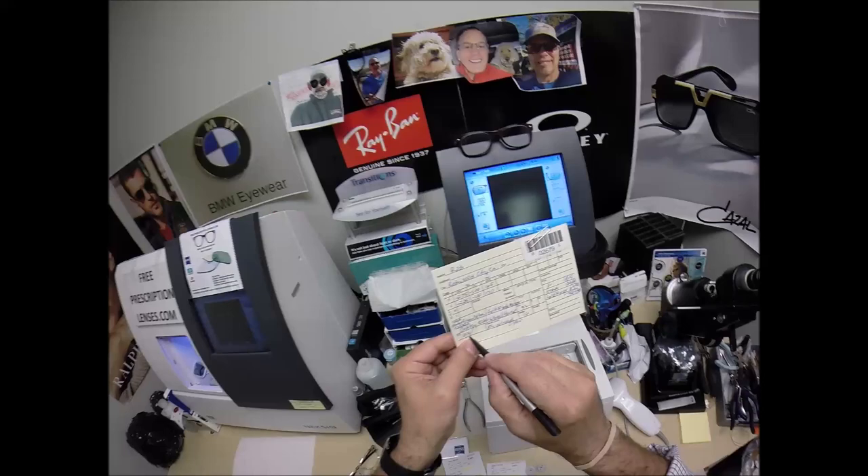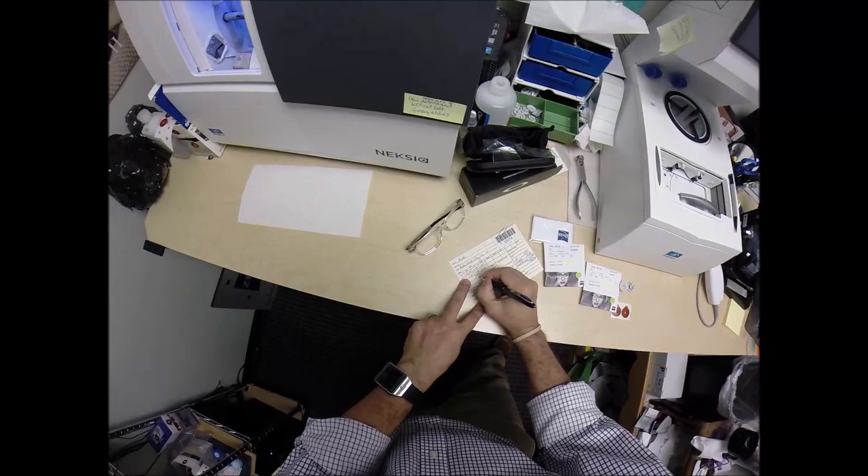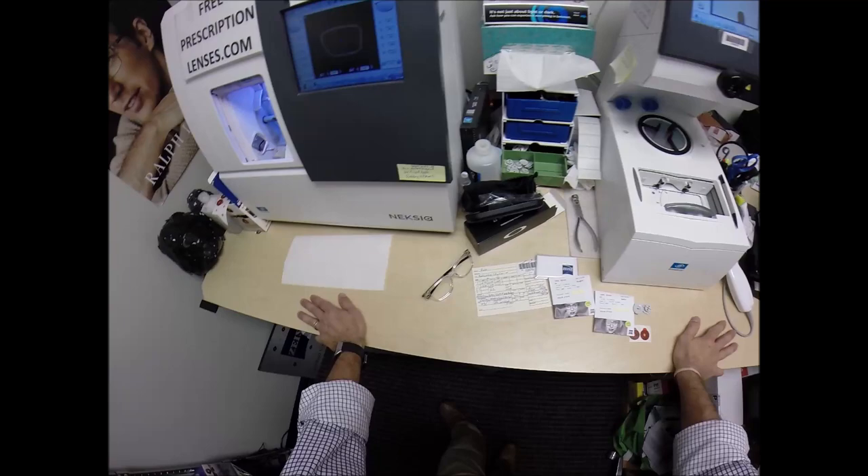Let's go ahead and enter your pupillary distance, which is 63 total — that's 31.5 for each eye. I'm going to raise the optical center height up to 22 and write that on there. By the way, I got ahead of myself — I need to step back.